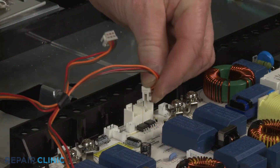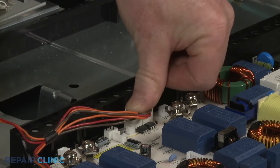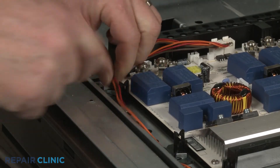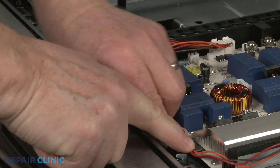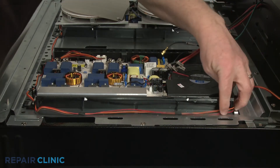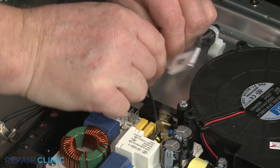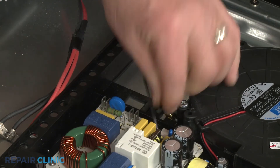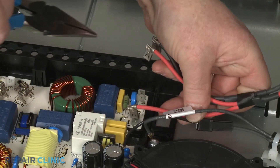Connect the communication wire connectors to the module and secure the wires in the retaining clips. Connect the two ferrite coil wires to the module wire and grounding terminal, respectively. Connect the module power wires to the appropriate terminals.